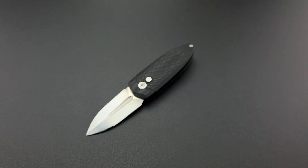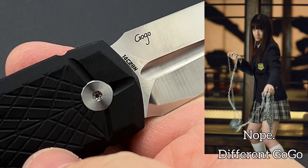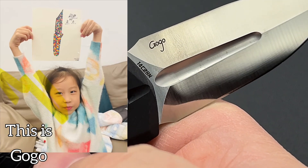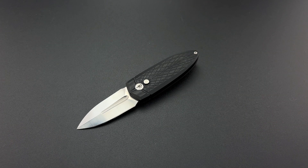What you're looking at here is the idea that sprung from an eight-year-old girl's brain. Her name is Gogo, and her name is actually engraved right here on the back side of the blade. Gogo is the daughter of one of the owners of Best Tech Knives, and she wanted to create something artful based on one of her favorite little creatures — the cricket. She loves crickets, loves to play with them, talk to them, and be outside around these little guys.